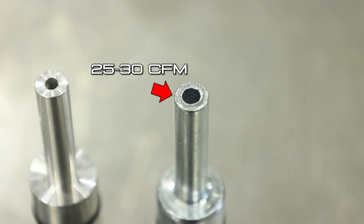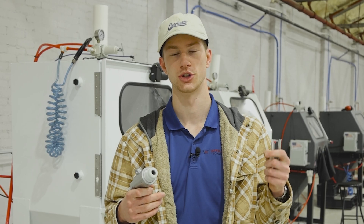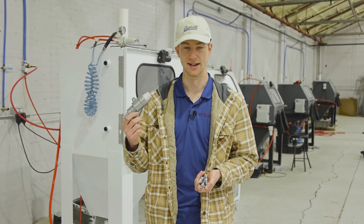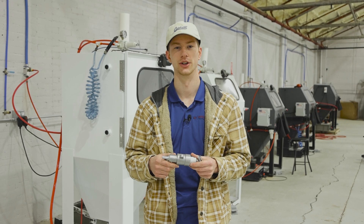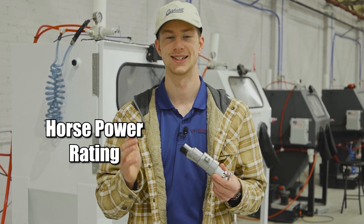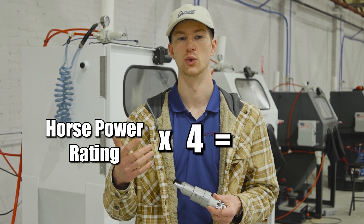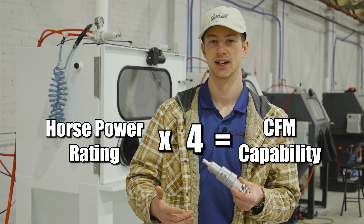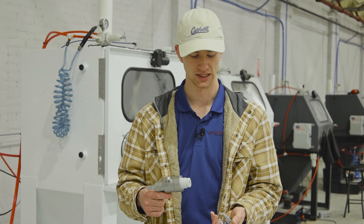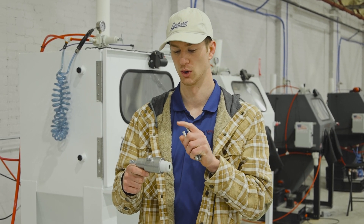We'll put up some B-roll on screen that shows you the difference between the air jets. The only thing that changes is the very end or tip of the air jet — that's what restricts the flow of air as it mixes coming into the mixing chamber. A good way to figure out exactly what air jet you need is to take the horsepower rating of your compressor and multiply it by four. That tells you your CFM capability — it can be four to five times, but I say four to be on the safe side. That tells you what air jet you need to put inside your blasting gun.